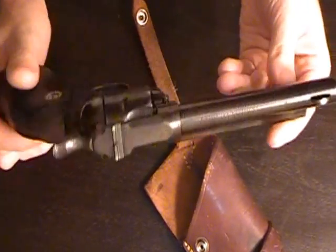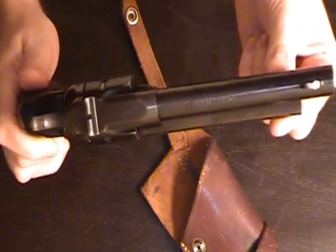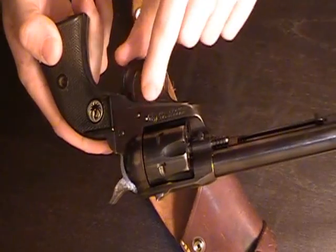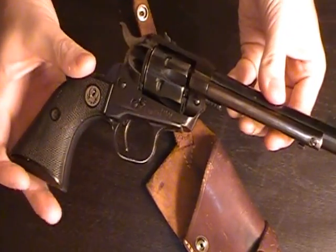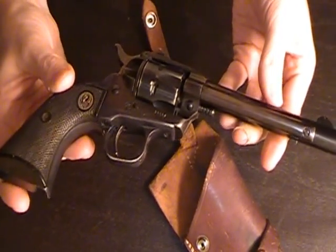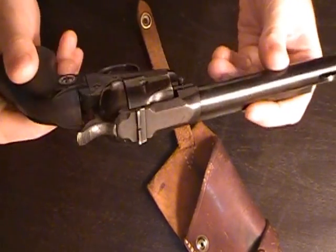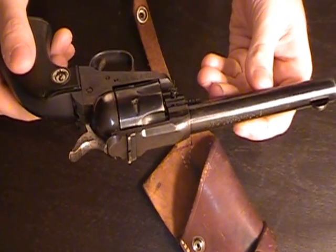It is a Ruger Single Six, .22LR, no magnum cylinder. It's one of the older models — it's got the three screws. In fact, the serial number is actually in the 20,000s, so I'd imagine it's got to be one of the first two productions.